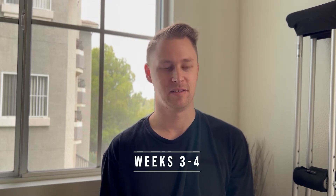Hey guys, what's up? My name is Casey. Thanks for watching my second video of my Achilles heel recovery. This video is weeks three through four. As you saw in my video before, it's weeks one through two.